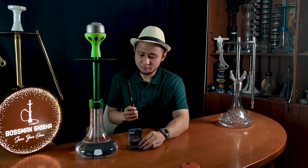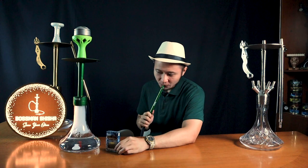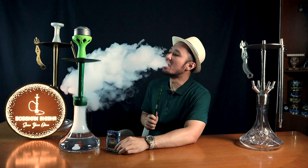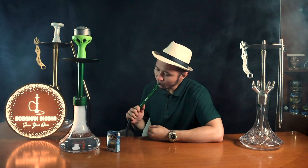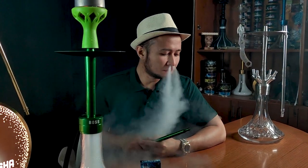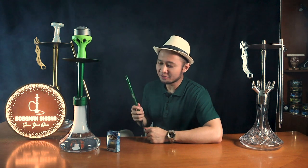Mewakili sobat Bosman semuanya, Bosman akan mencoba Tobacco Shisha dari Bale berflavor Cactus Ice. Bismillahirrahmanirrahim. Sekali lagi ya Bosman perlu lebih banyak menghirup aromanya untuk menganalisa.